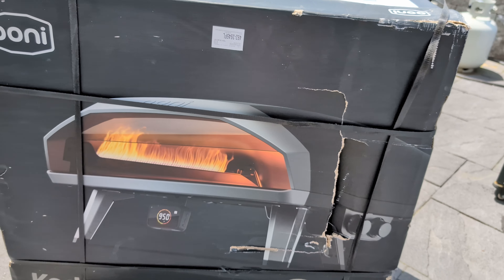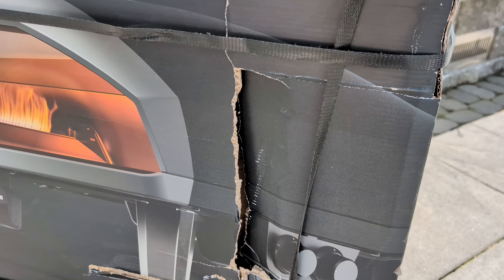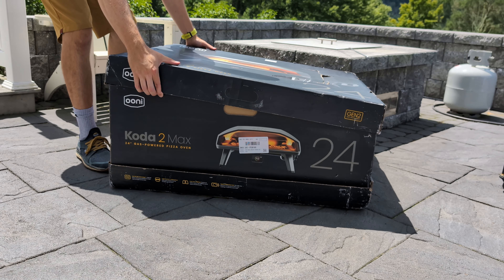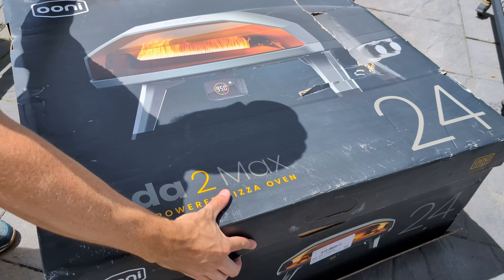The oven weighs over 95 pounds, so have an assistant nearby. There's a big hole in the box here, so hopefully it just hit some packing material and didn't damage anything. Inside, you'll find all the paperwork on top, with the Coda tucked in like a baby.